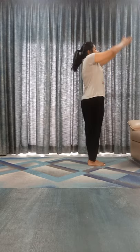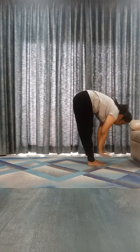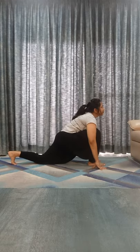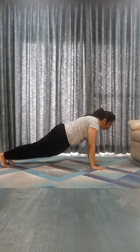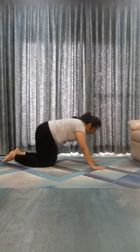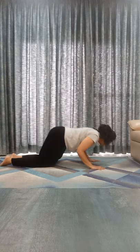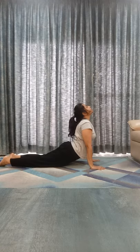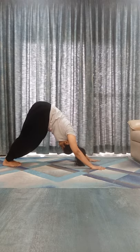Inhale, bend back. Exhale, touch your toes. Inhale, left leg back, look it up. Exhale, right leg back. Shashankasana. Exhale, chin down. Inhale, Bhujangasana. Exhale, Parvatasana.